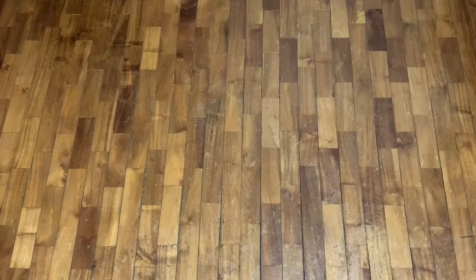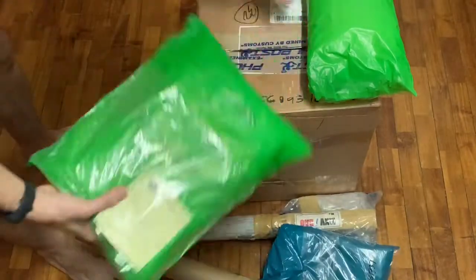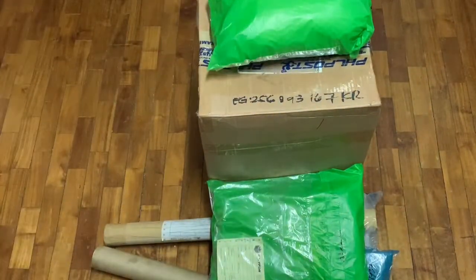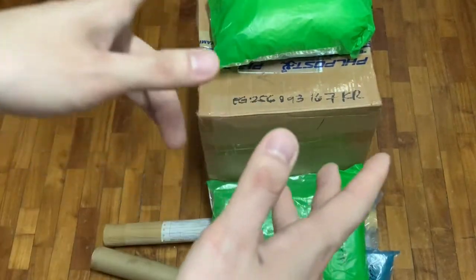So for this particular K-pop haul, we're gonna be unboxing a total of five different packages that I have gotten through a span of a month or so. So let's start with the K-pop unboxing slash K-pop haul unboxing, shall we?